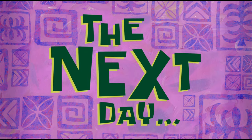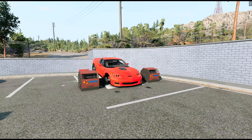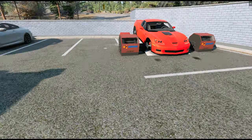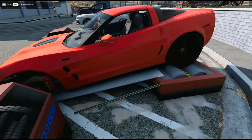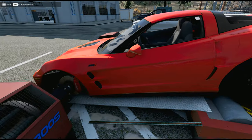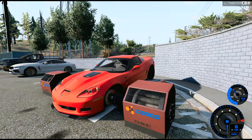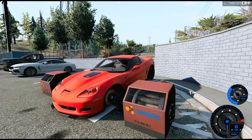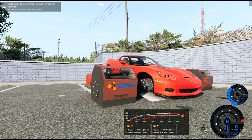The next day. We are now set up on the dyno. It is a new day — we had to do a lot to get this set up, but we got it finally. At least the car is cold so we'll have an accurate number. Without further ado, I got my dyno graph up and we will fire it up. Ladies and gentlemen, our Chevy Corvette ZR1 is about to hit the dyno.